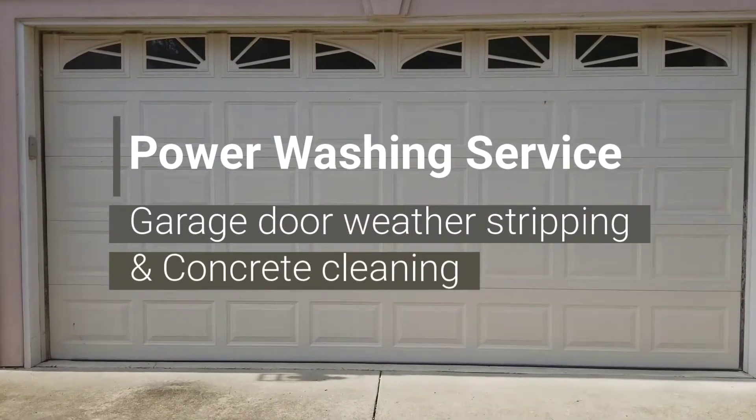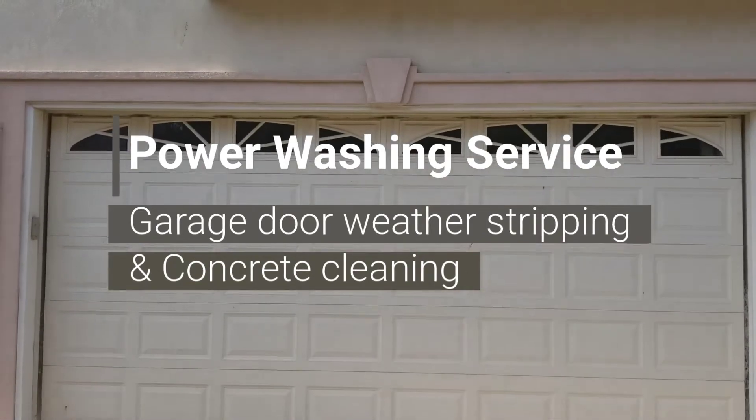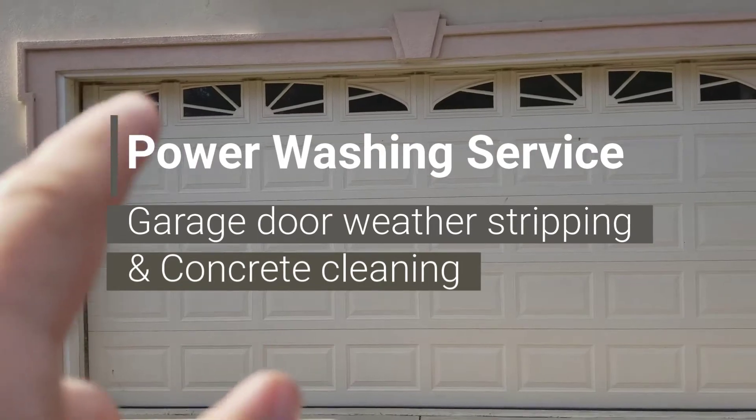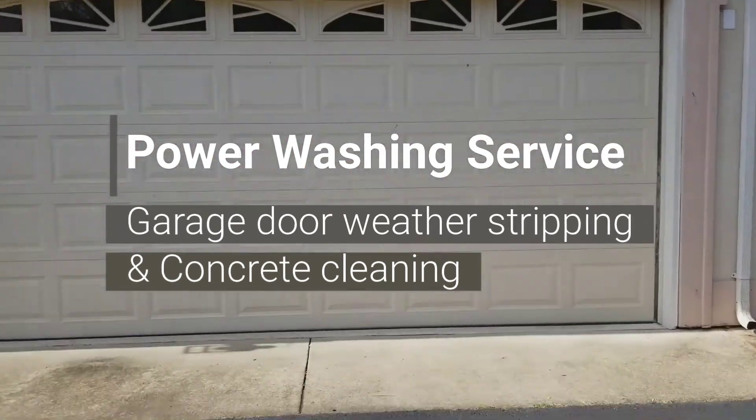Folks, in this video we're here doing a house wash and wax, but the focus of this video is the trim around this garage door and the concrete.